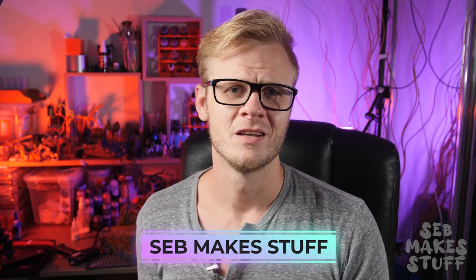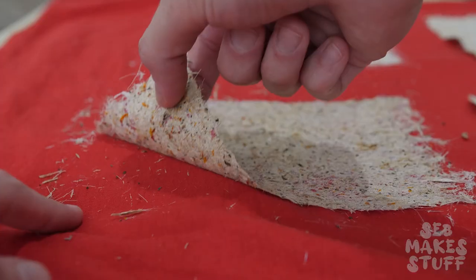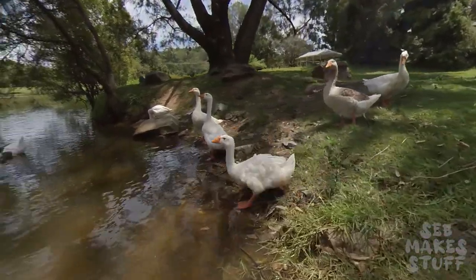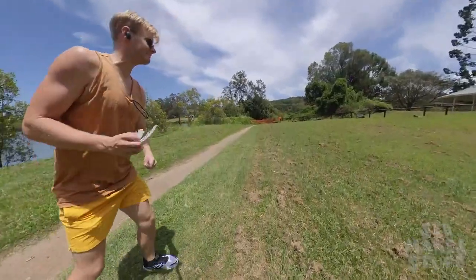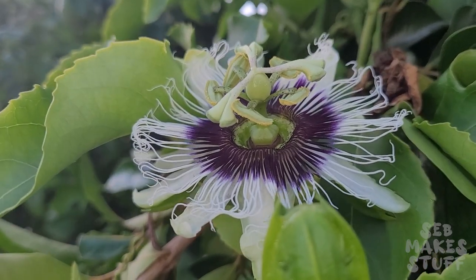Hi, I'm Seb and I make stuff. This build started out as some recycled paper making for some classic looking parchment and turned into a literal wild goose chase. Originally I was only going to make some paper and play around with some other things to decorate it, but once I got started I went down a rabbit hole and before I knew it I was collecting goose feathers and making ink from flowers in my garden.